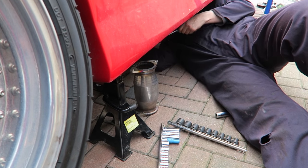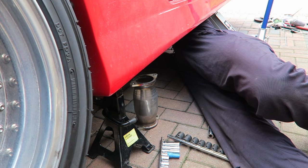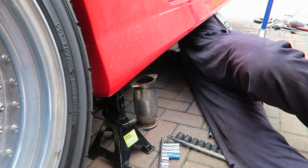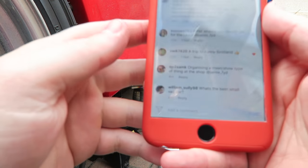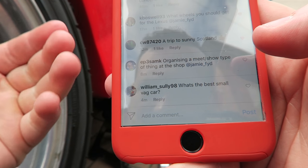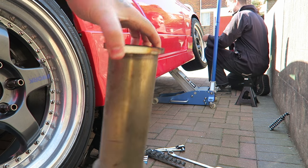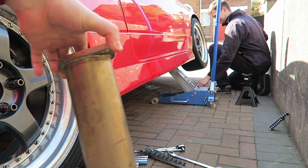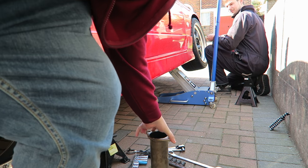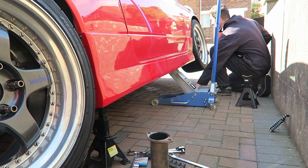The next part of the day is a sports cat going on the S15 because her MOT is due — to make it legal. As Josh is under the car, a comment just came through: organize a meet or show type of thing at the shop. Definitely something I want to do, but obviously getting the police involved to let them know, the council, insurance — all that good stuff. The decat pipe is out of the car and the sports cat is in, ready for the MOT.